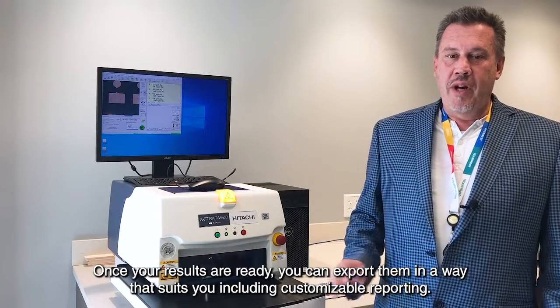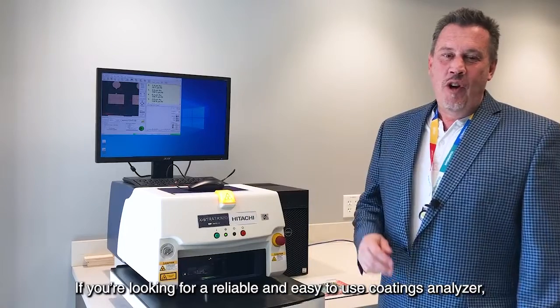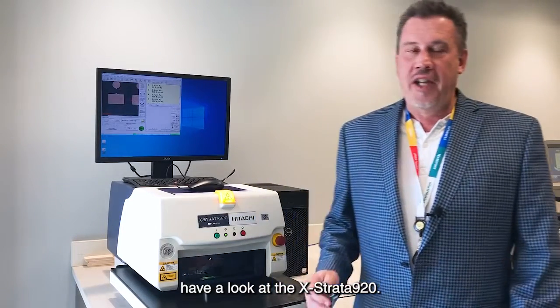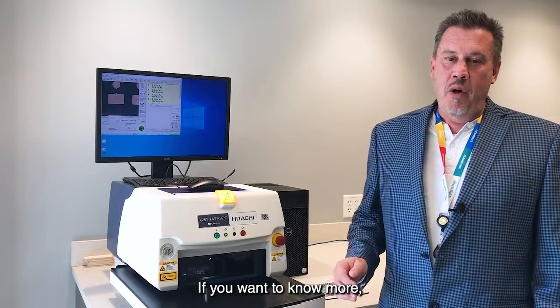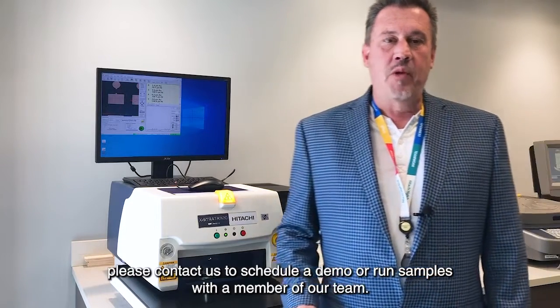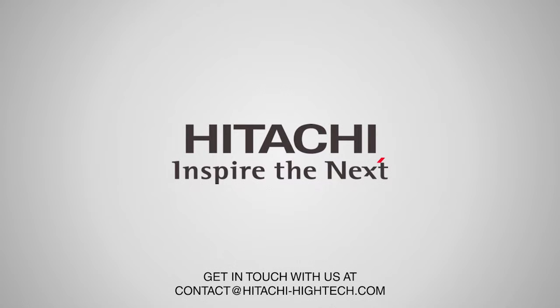Once your results are ready, you can export them in a way that suits you, including customizable reporting. If you're looking for a reliable and easy-to-use coatings analyzer, have a look at the Extrata 920. If you want to know more, please contact us to schedule a demo or run samples with a member of our team.